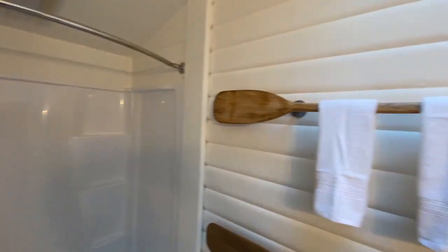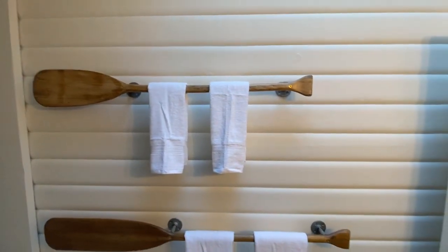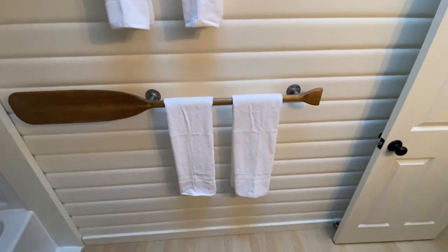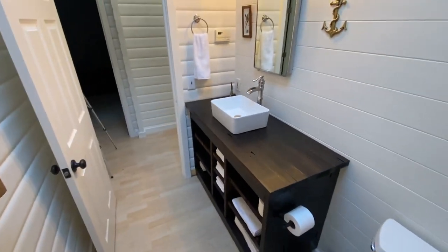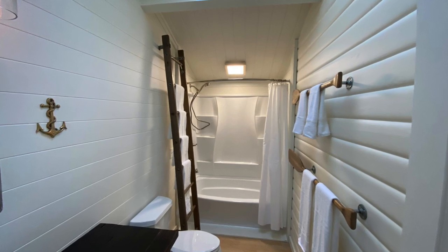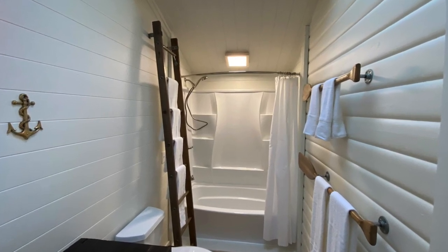I did a little remodel on this bathroom. Here are these canoe paddle towel racks that I made — another pretty cool item, I think. The vanity. Got this bathroom all dialed in.